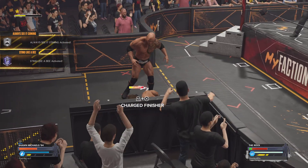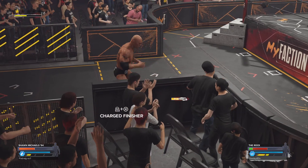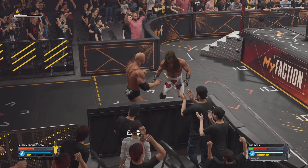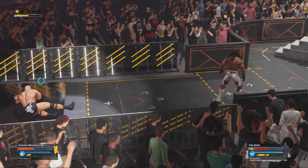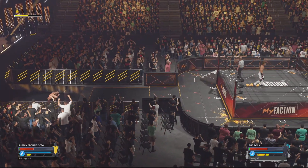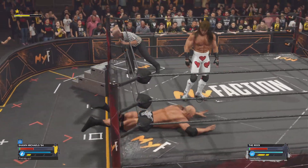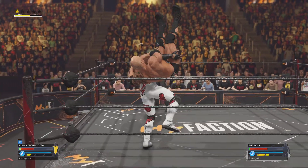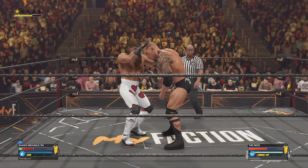Big right, and HBK on the receiving end of a staggering right there. The Rock with some good timing here, wins the knee. And this match will head back to the ring. HBK not above some mind games, it appears. Look at this — a backbreaker right to the spine. We all know targeting the back.